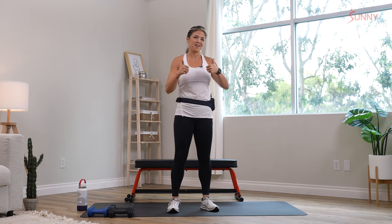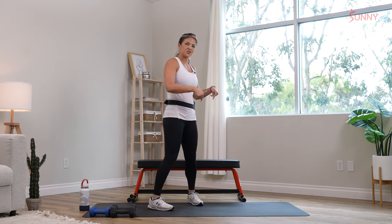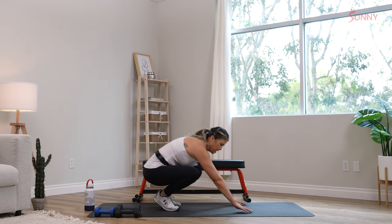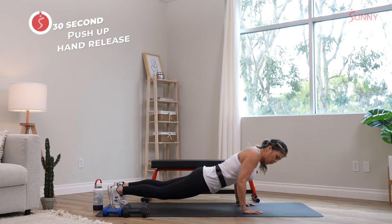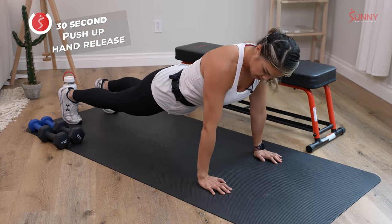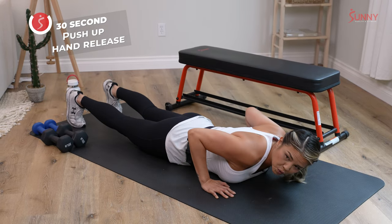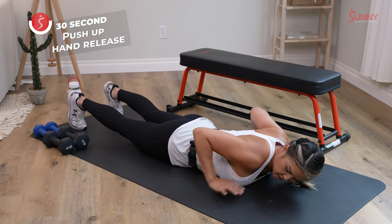Just stay with me and we're going to do this together. Let's get started on our first one — down on the ground for a push-up hand release. Since it's upper body, we want to warm up all of those muscles: chest, arms, and shoulders. It's 30 seconds right here.